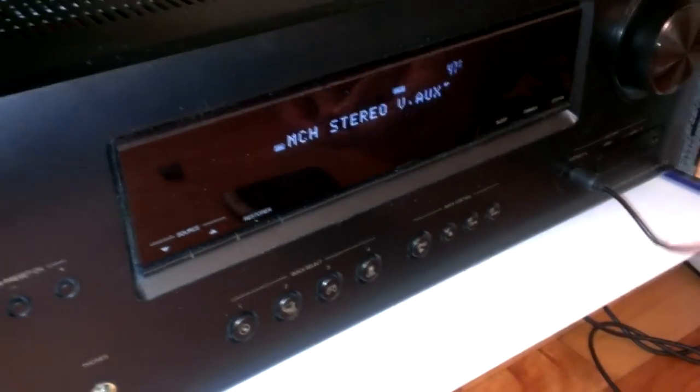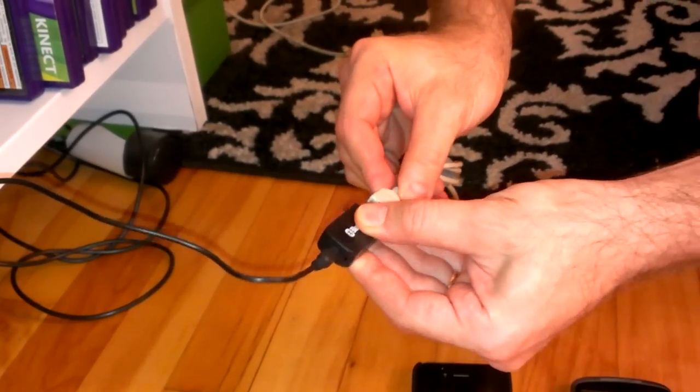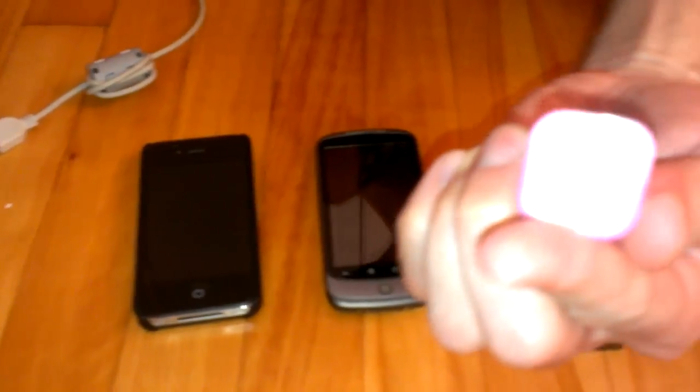Here I have the auxiliary port to my audio receiver. Now I will give power to this device — I will use this female USB cable. And I have this power adapter; you can see it's USB.